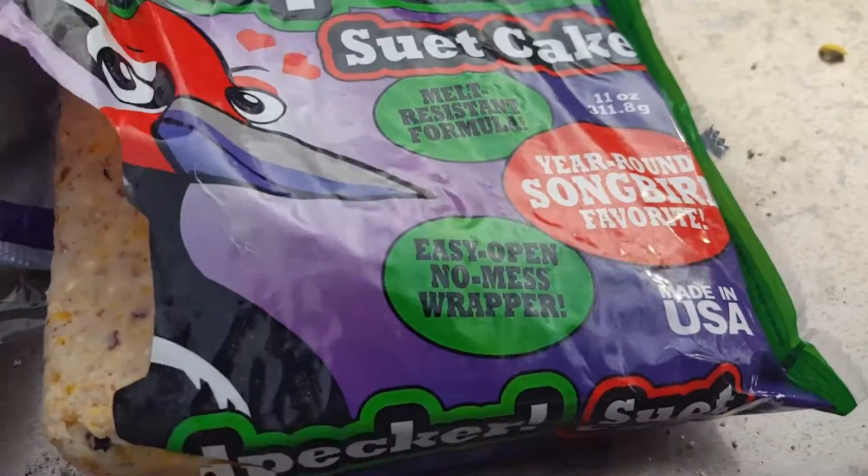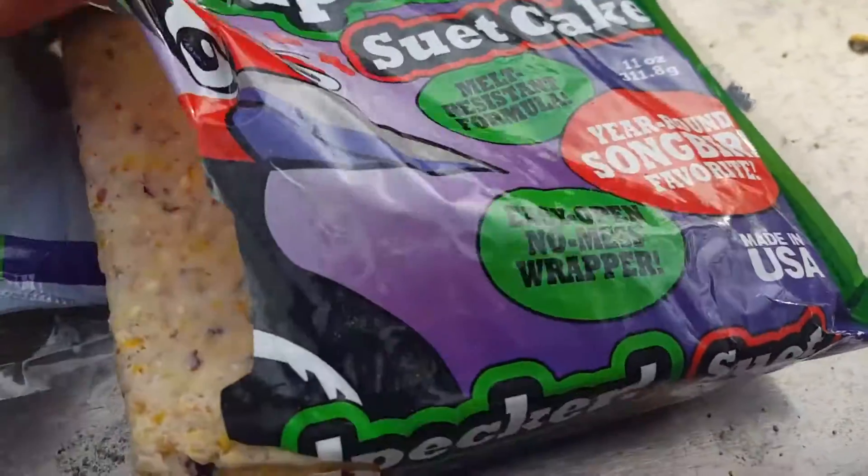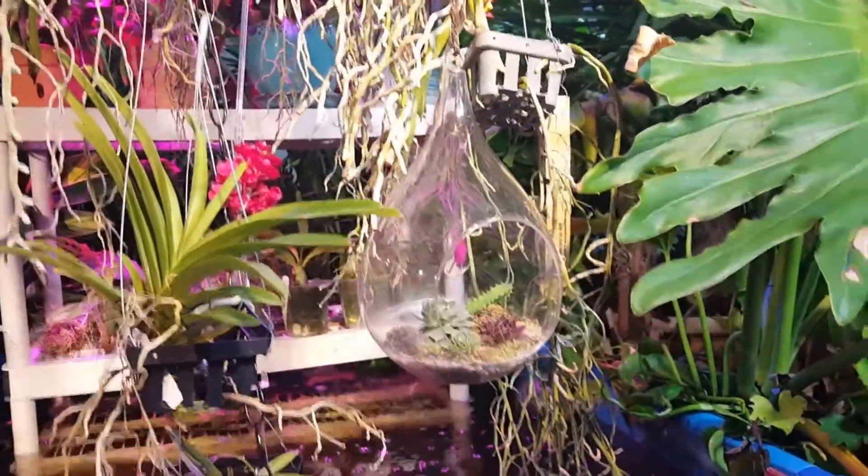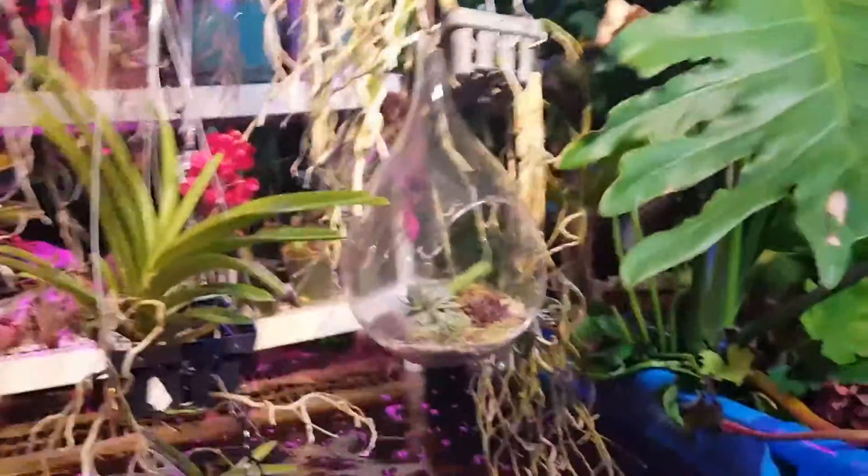A little suet ASMR for everybody. All done with that — my camera won't flip to the selfie camera and I don't know why, that's annoying. It was so cold outside; I want summer back.